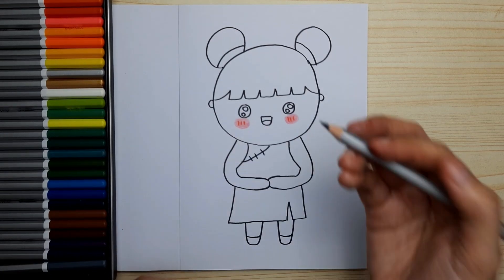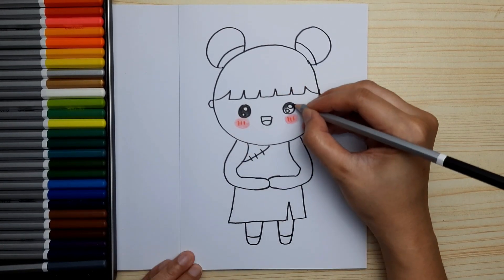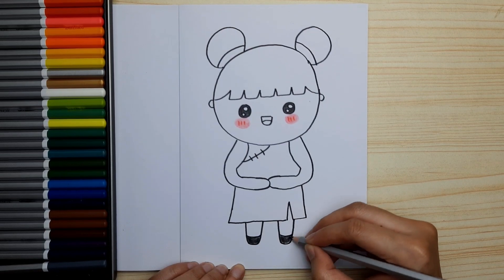And now we are ready to color! If you enjoy this video, don't forget to like, share, and subscribe.